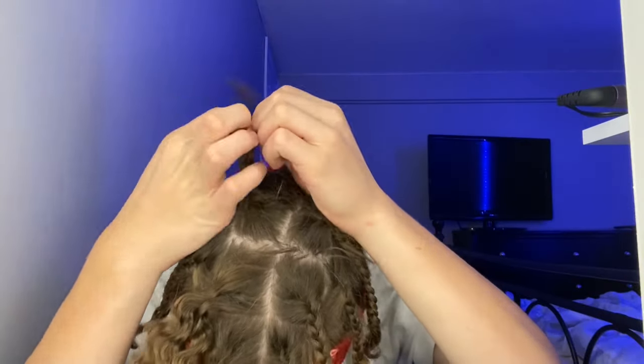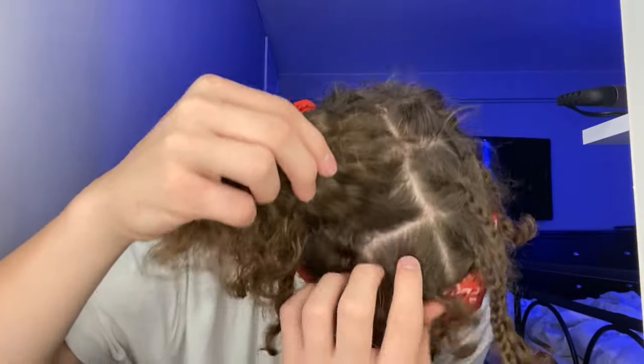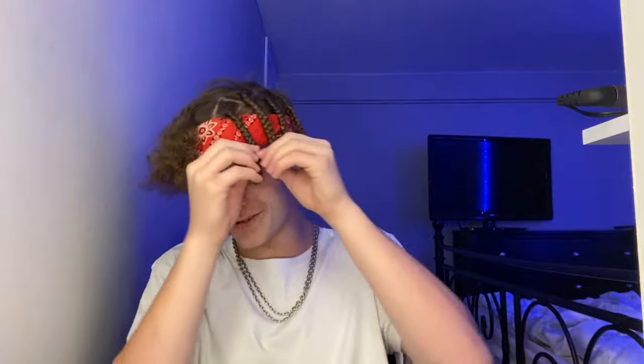Maybe not, let's see. I'm gonna show y'all if it's worth it — like if you want to get better curls, if it's worth doing that or not. I still have my hairline there. I think this is gonna look good, to be honest.